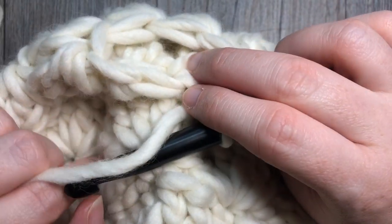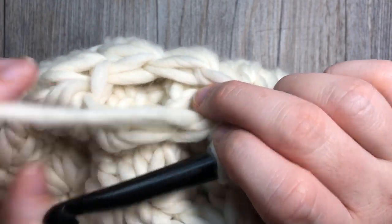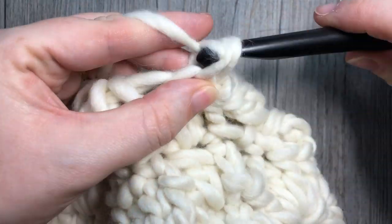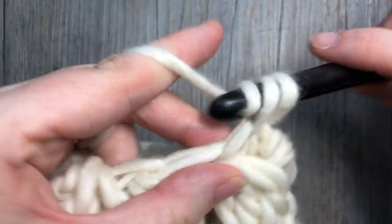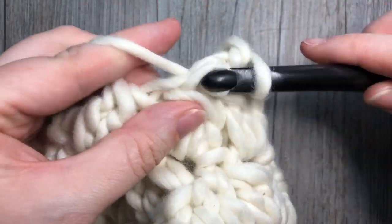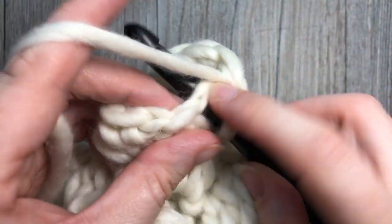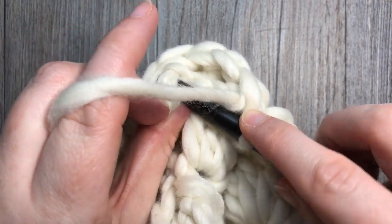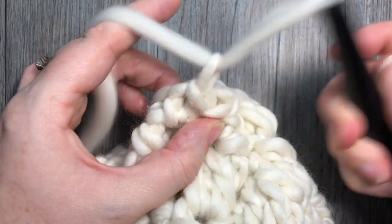You're now ready for your final round, round nine — we're just going to close in the opening at the top of your hat. Chain one and simply single crochet in the top of each cluster all the way around. You should have seven single crochet stitches. Then join with a slip stitch in the top stitch and fasten off, leaving a long tail.